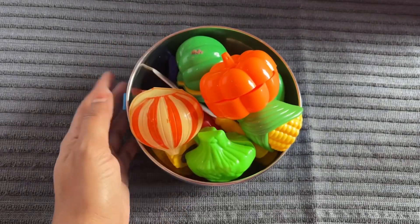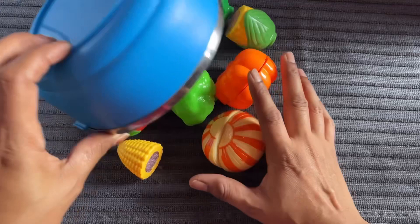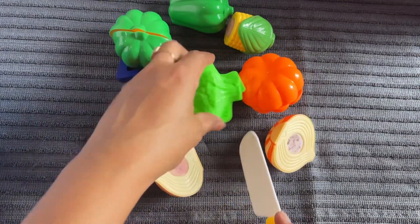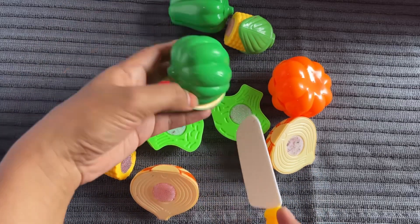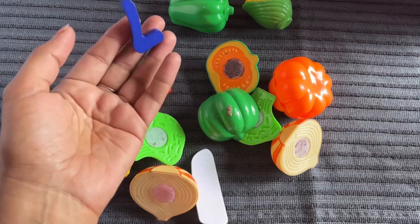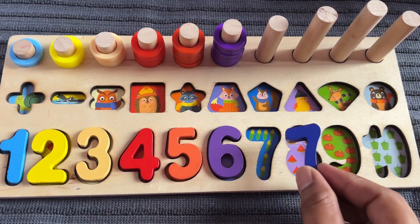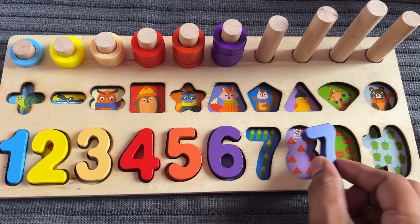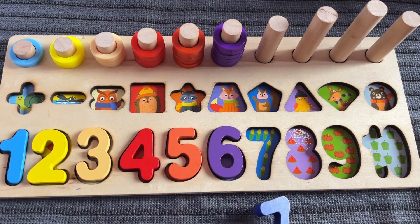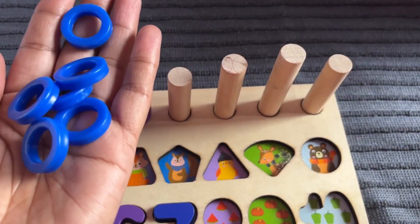Nice, beautiful bowl of vegetables. It's an onion, cabbage, green pepper — and I got number 7 from here! Where should we put number 7? Right here — number 7, corn! Let's put in. Now we have a 7 ring circle.